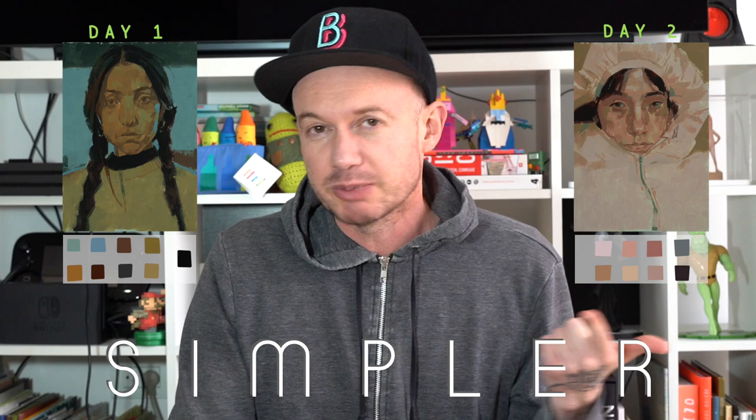Hey everyone, welcome to Week 37, Day 3 - Wednesday. This is our ongoing simpler week. We painted with nine pre-mixed colors on Monday, eight pre-mixed colors on Tuesday, and for today we're going to paint with seven, so we'll see how we do.